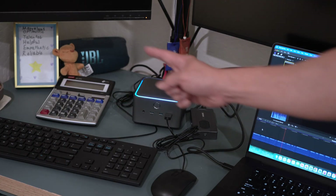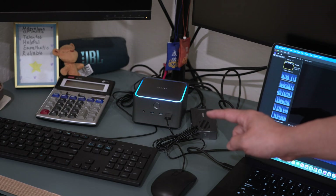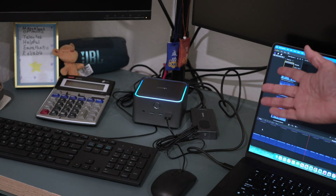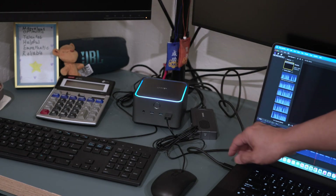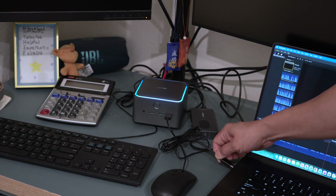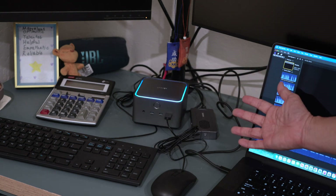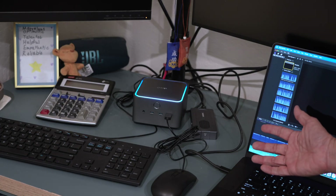I have it connected here to two monitors, Ethernet, a Thunderbolt external SSD, a mouse, and a keyboard. The best thing about having a dock is I can easily disconnect from all my peripherals just by unplugging this one cable. When I return to my desk with my laptop, just plug this one cable back in and I'm connected to them all again, and my laptop gets charged up at the same time. Very convenient.